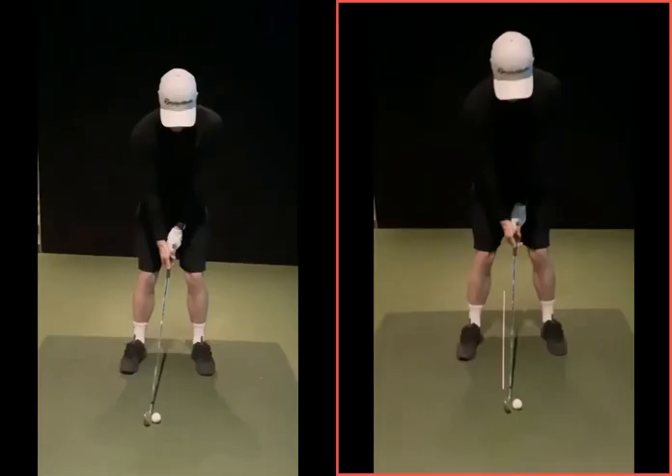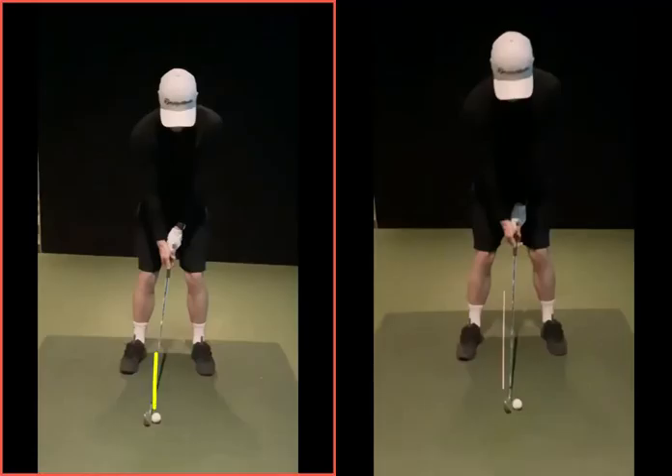Looking at these two setups — the left hand one has the ball back in the stance quite a bit. As we said, we knew your tendencies. Your bad shots generally are those two or three things: hitting the ground behind the ball, cutting off to the right. The way you would fix that would be to move the ball back in the stance near your back foot, and then have your hands flicking or staying back to try to square the club face up.